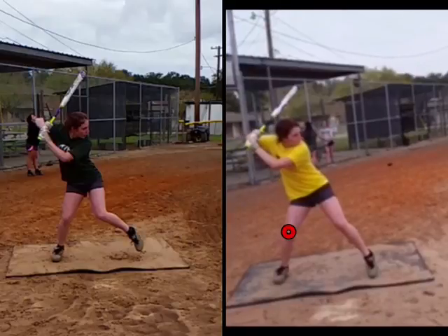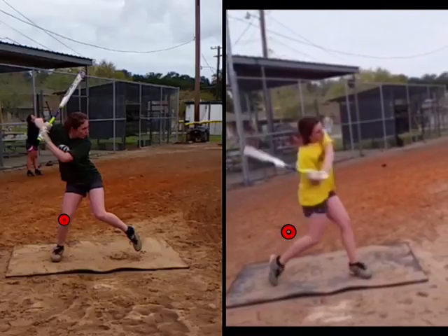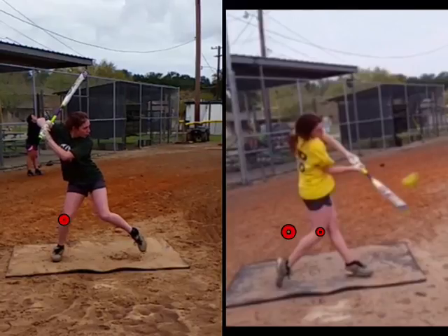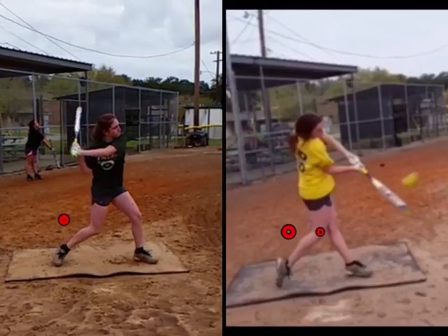I always like to put a mark where the back knee starts and then where it finishes. So look at her before — she gets some forward drive with the back knee, a little bit, but not really up. We want to drive that back knee down, and look at her lower half right here driving forward.